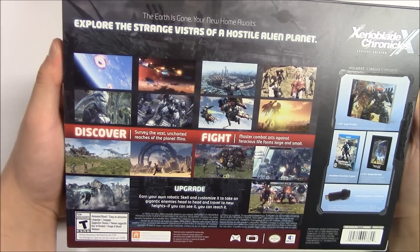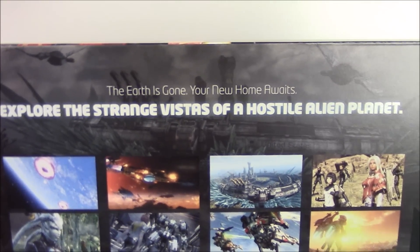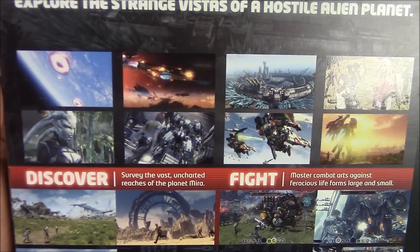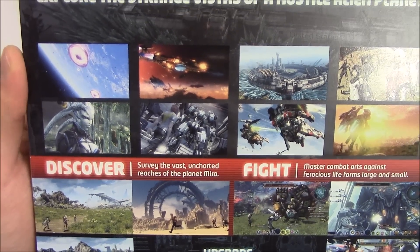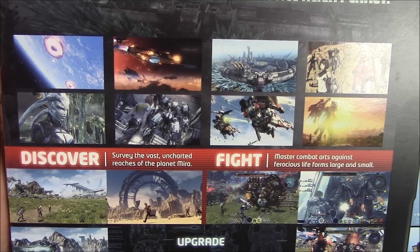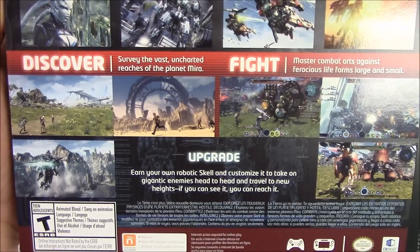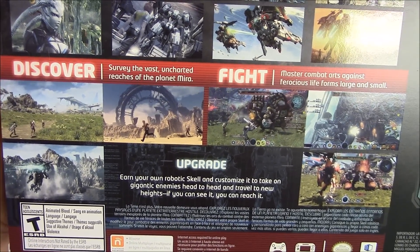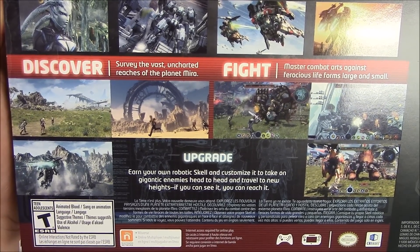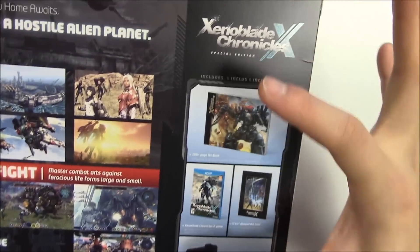Now let's move on to the back. From the back they show you a lot of different scenes and not much writing. Reading from the top: 'The earth is gone. Your new home awaits. Explore the strange vistas of a hostile alien planet.' In the middle: 'Discover and survey the vast uncharted reaches of the planet Mira. Fight and master combat arts against ferocious life forms large and small.' And below that: 'Upgrade and earn your own robotic Skell and customize it to take on gigantic enemies head on. Travel to new heights — if you can see it, you can reach it.'